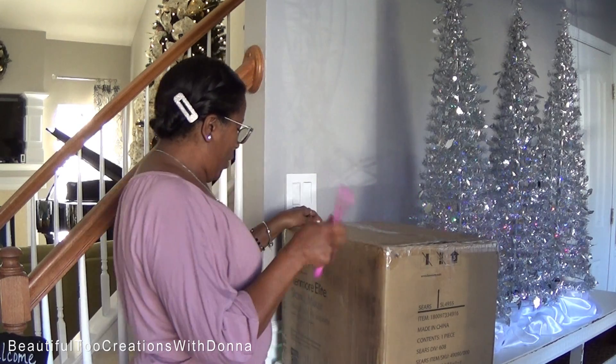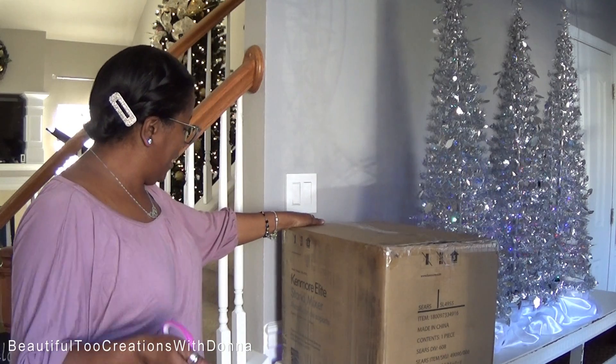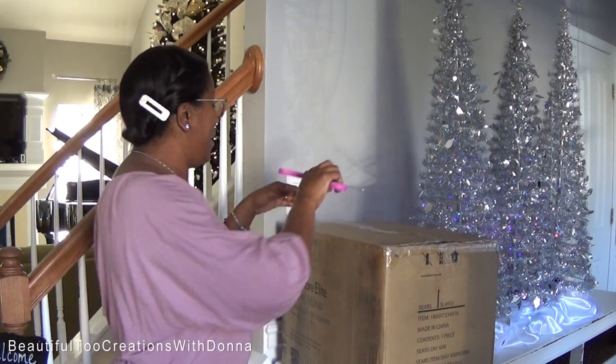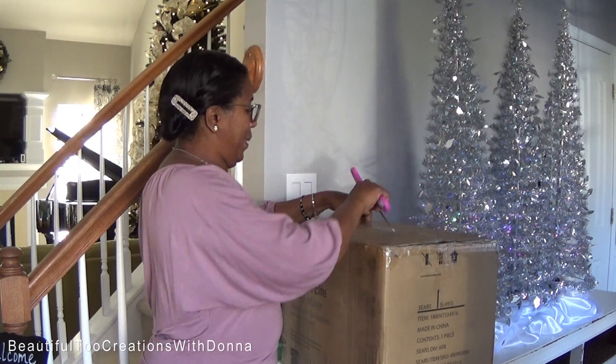Oh my goodness! Okay, this is the Kenmore Elite Stand Mixer. Now we're not going to go into a whole lot of details — I'm going to give you a few — but right now I just want to get it open.